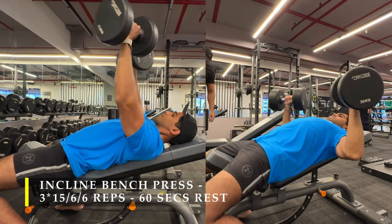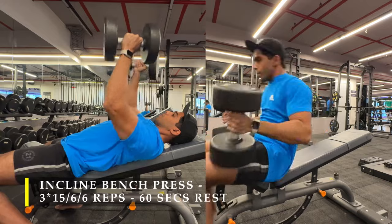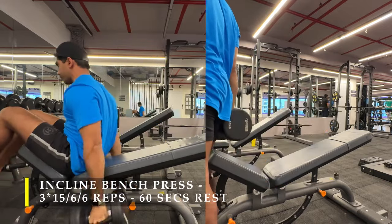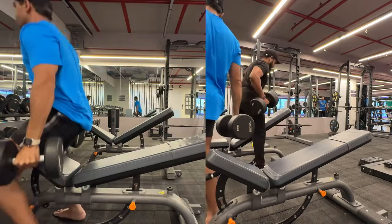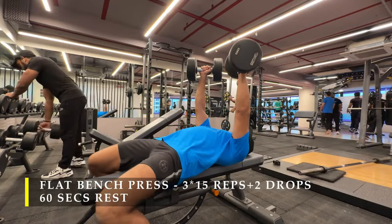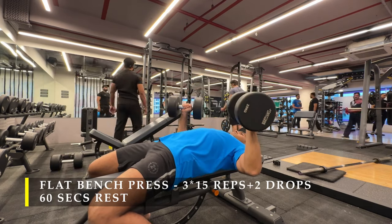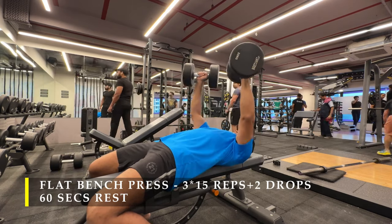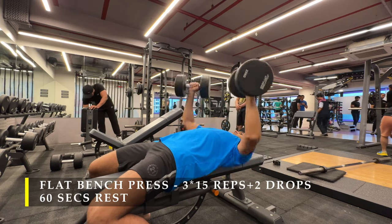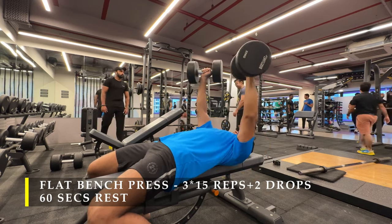After completing 3 sets, if you prefer, do a couple of warm-up sets to get into the flow, but otherwise the first set can be counted as a warm-up set. After completing the incline bench, I moved on to flat bench press.